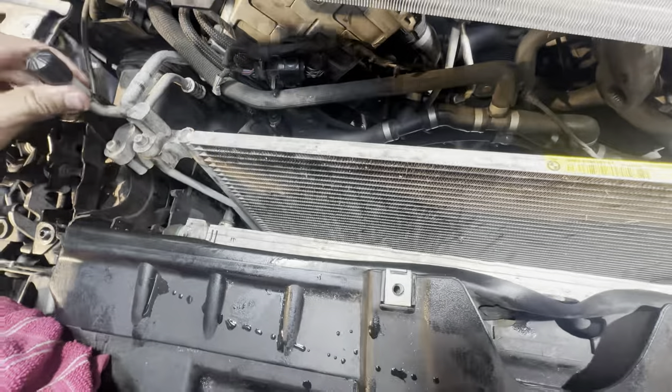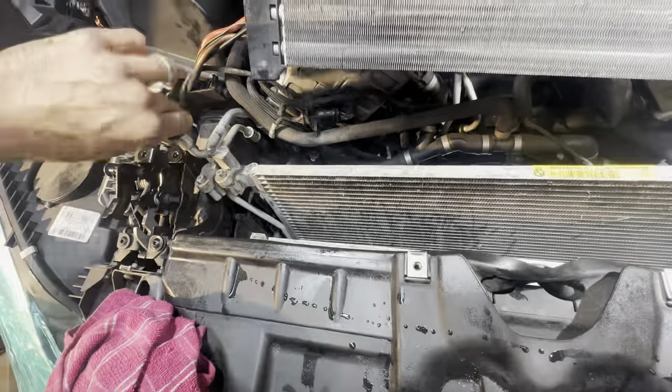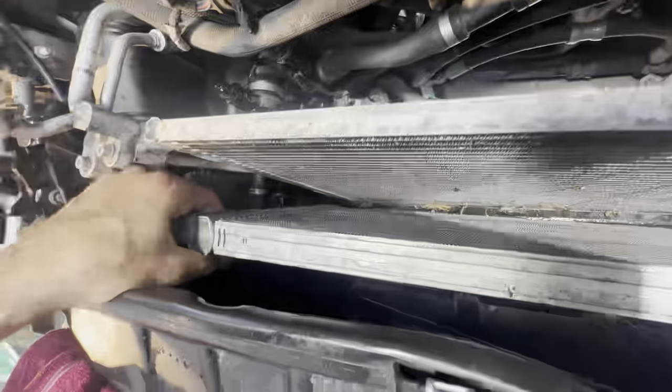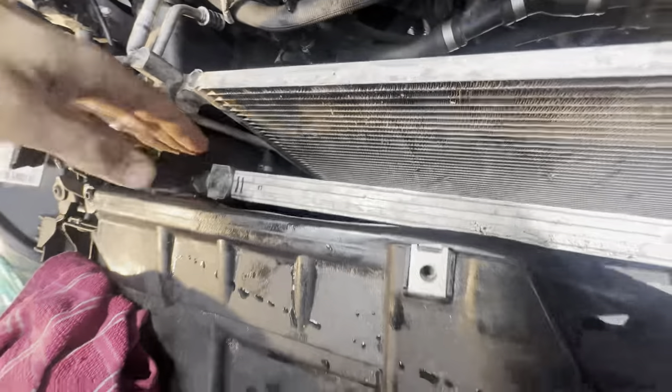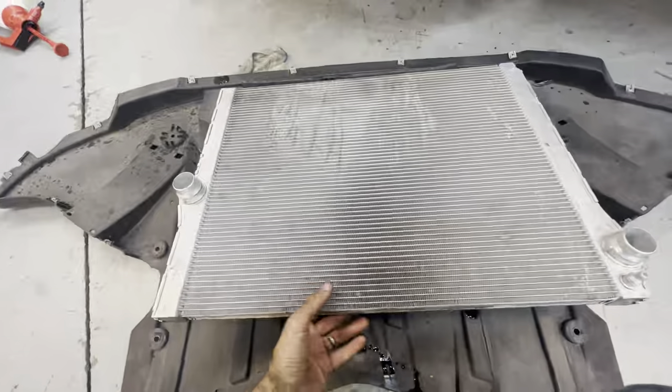What I'm trying to do here is save some money and not replace the condenser even though I do have a brand new condenser. I'm trying to save the evac and recharge part on this vehicle. See these right there — you're going to want to maneuver it carefully out that way. Here's the radiator.